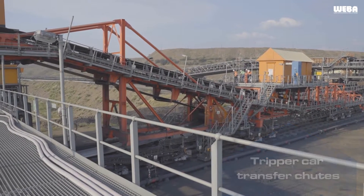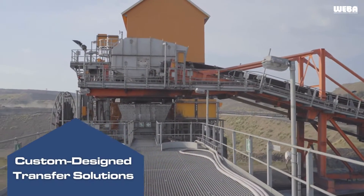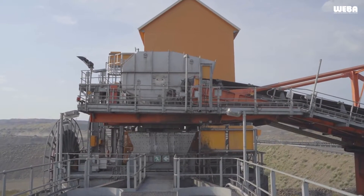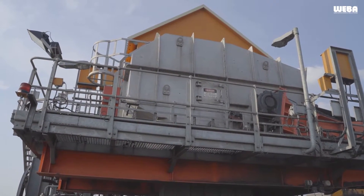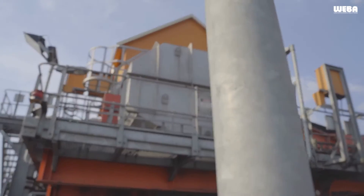Tripper car chutes are designed for a specific purpose where the incoming conveyor and outgoing conveyor are one and the same. This unique application involves raising the head pulley to the required height above the main beltline. The belt is then smoothly returned to the main line, guided by an S-shaped beltline configuration.